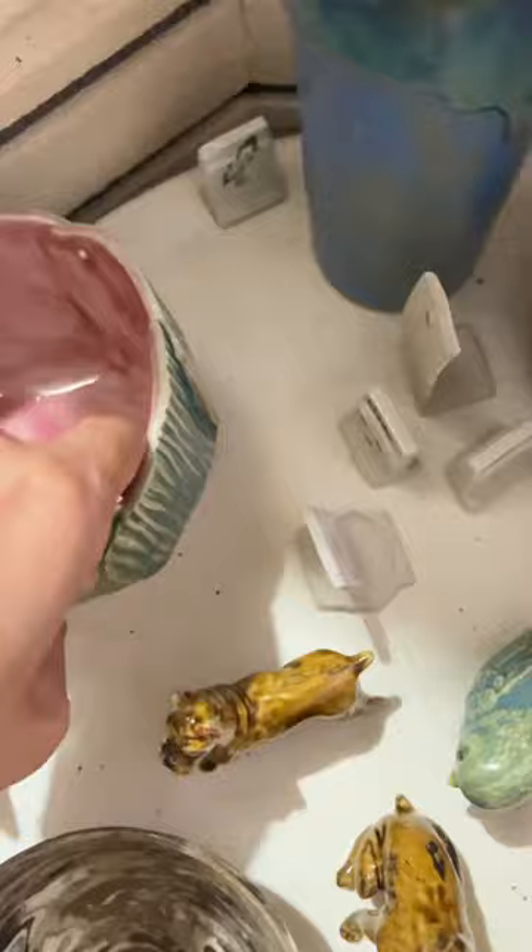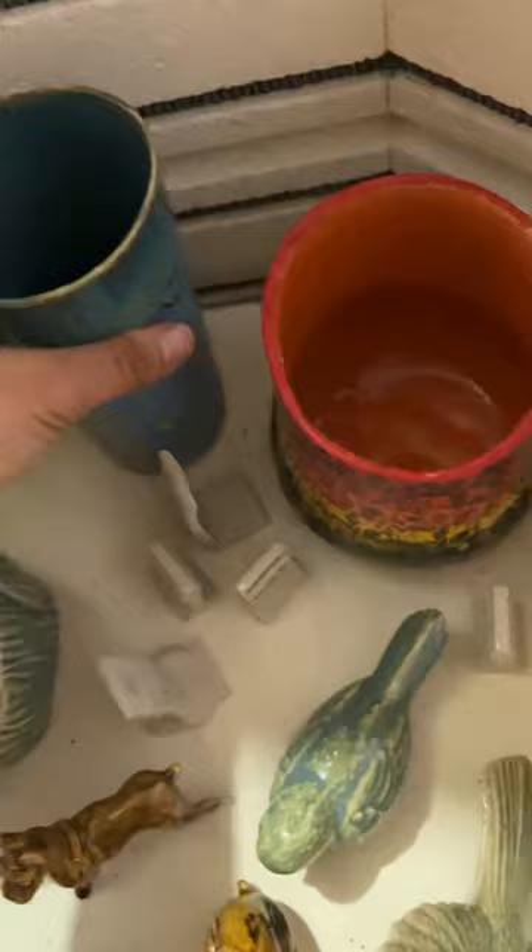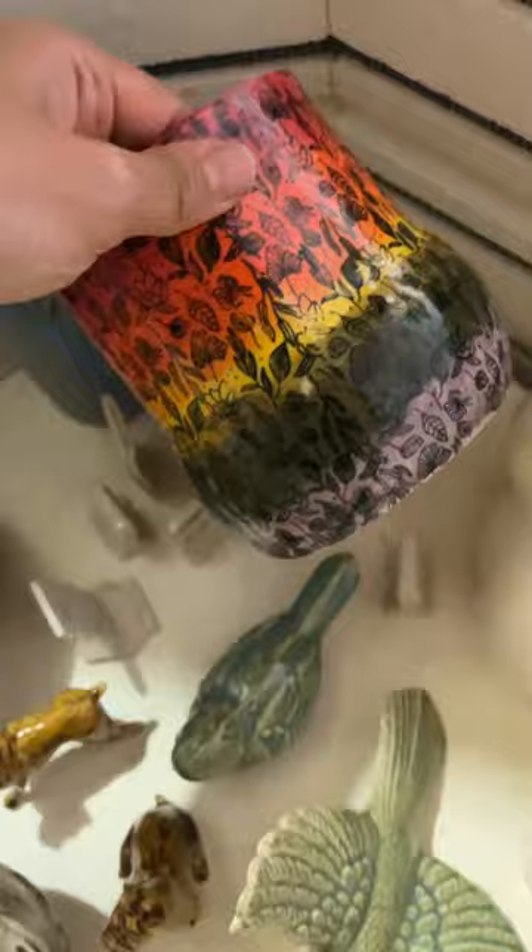Some textiles here — this is a new glaze that I have, it didn't turn out as expected. It's a rutile glaze. This is a slip cast cup, and this is a hand-building vase, a rainbow belly vase, and then a slip cast bunny.